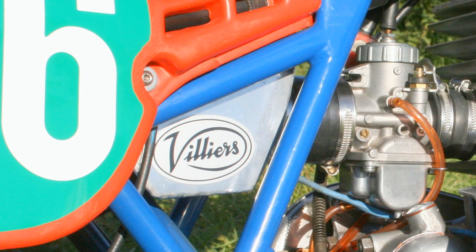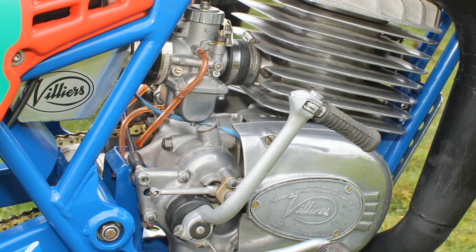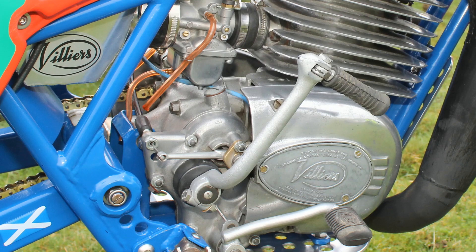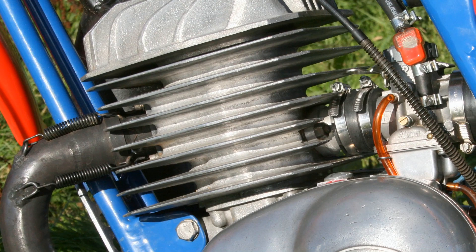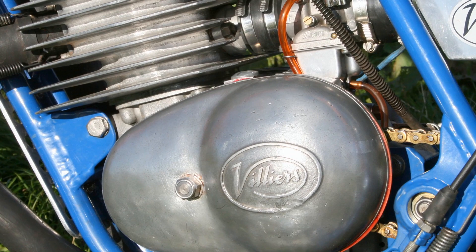Although these engines were pretty basic for 1966, they were very reliable motors, and in the many years that Ian has owned this bike, this engine in particular has taken him to many a good championship finish. In at least the last five years, Ian has taken home much championship silverware due to the reliability of this little two-stroke motor.